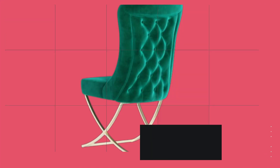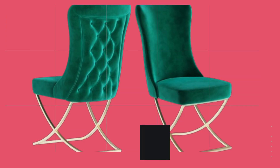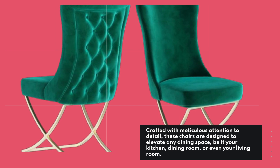The Ottomansson Dining Chair Set is a true blend of style, comfort, and durability. Crafted with meticulous attention to detail, these chairs are designed to elevate any dining space, be it your kitchen, dining room, or even your living room.